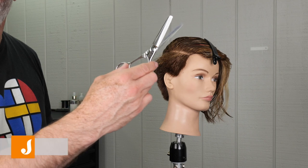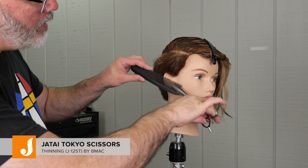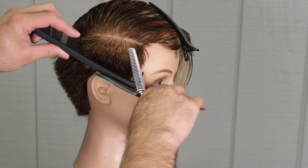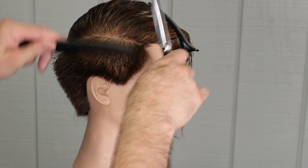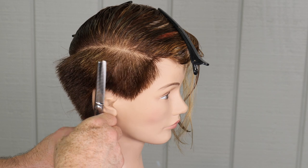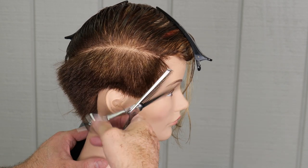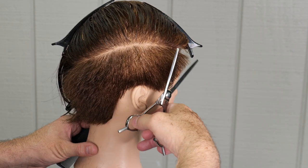After I've got that, I'm going to go through with my Tokyo thinning scissors and I'm just going to trace the entirety of the haircut so far. I just want to make sure everything is nice and soft. The picture wasn't a real clean clipper cut taper — it was much softer and a little more lived in. So this is going to give me that texture where it's clean but not too clean, and it's going to be a more lived-in kind of feel, which I think fits this haircut very well.